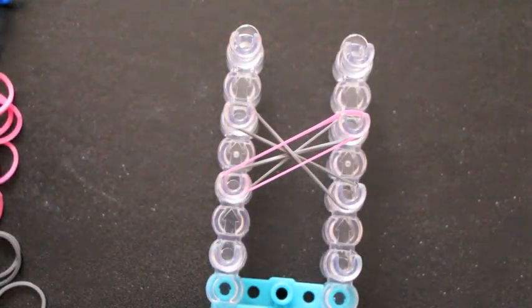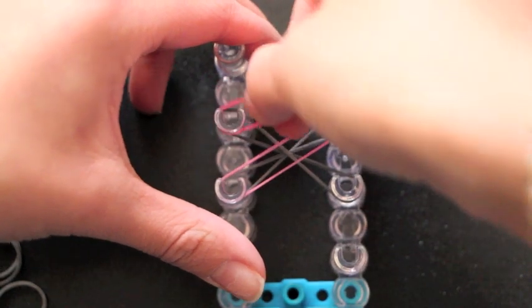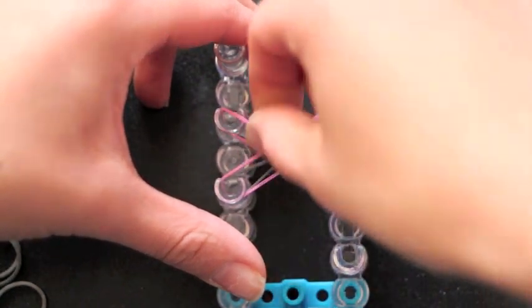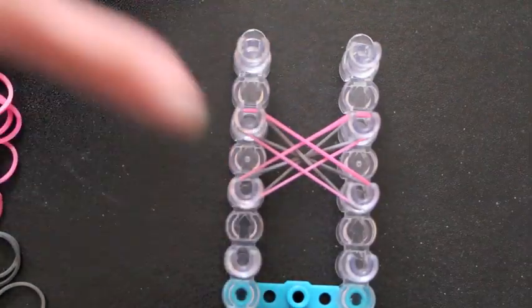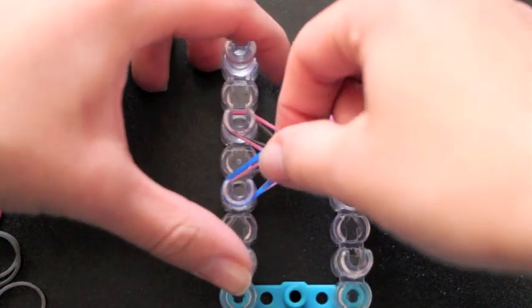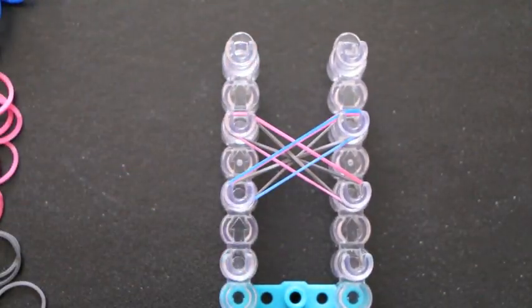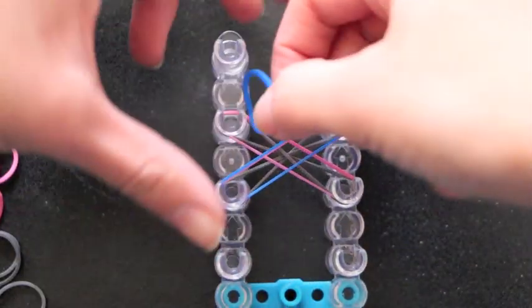You will never have to twist again in the bracelet — that's just for the beginning part. Then I'm going to go ahead and cross again on this peg right here. Now taking my third color, I'm going to cross them over again from this peg diagonally over to here, and take another rubber band and go diagonally over to here.